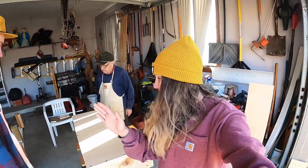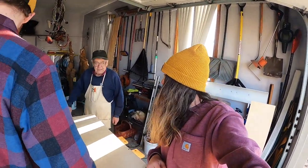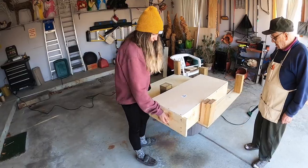So moment of truth — we're going to put this in and see if it all worked, otherwise all of this was for nothing. The drawer is ready. Let's see. Alright.